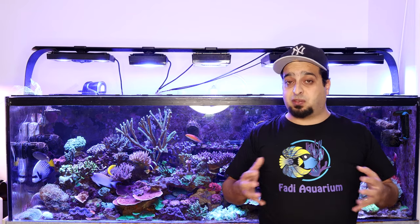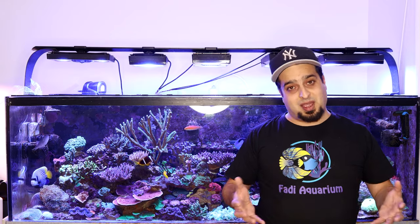That's it for today. Next week, I'll talk about how to control and reduce phosphate in your aquarium water. Thanks for watching and see you soon in the next episode. Don't forget to like and subscribe.